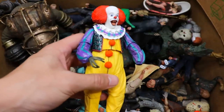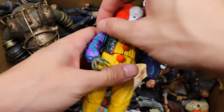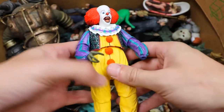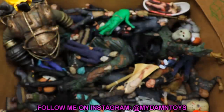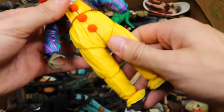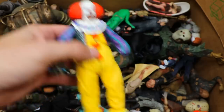Moving right along, let's get into the original Pennywise right here. You guys can tell me if you're team remake or team original. I grew up watching the original — I wasn't even afraid of it, I was more entertained by it. I thought Curry did a fantastic job. He is missing his hand, it's probably somewhere in the box. I love the way this figure looks. NECA did a great job again — kind of wonky articulation, but it looks amazing on a shelf.